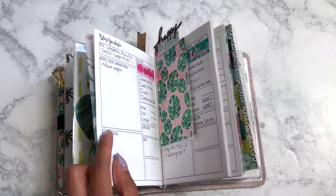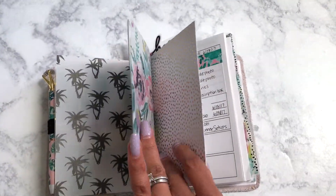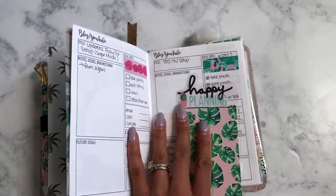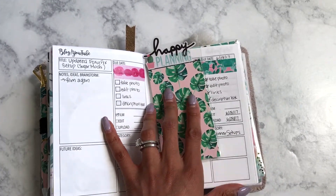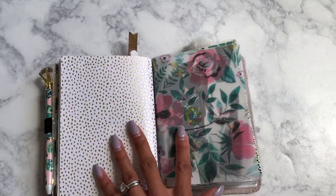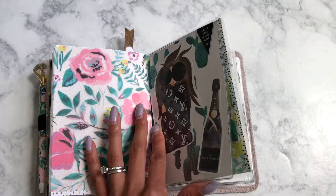This is an Annie Plans insert that I put scrapbook paper over, and then this is a bookmark that I made from the May Planner Society kit.